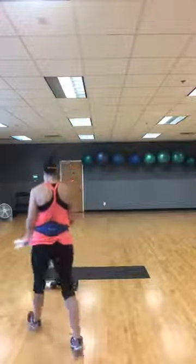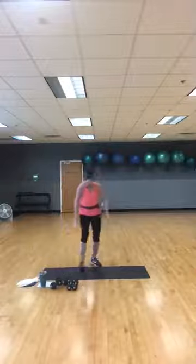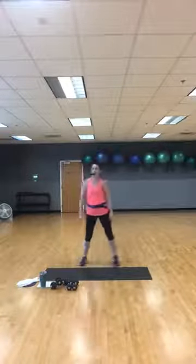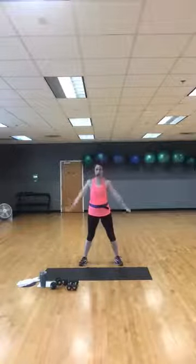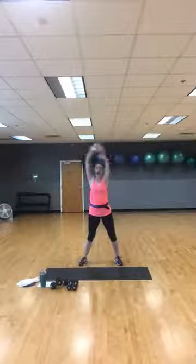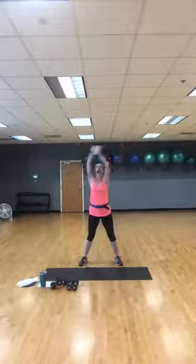Good morning Cindy, good morning Julie, good morning Gina! We're going to warm up now. Low impact is the name of the game this morning, so that means no jumping. Take a big deep breath in and exhale. You're still going to get a little cardio — it's mainly strength this morning but there'll be some cardio in as well.